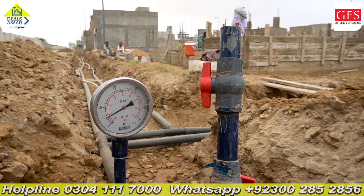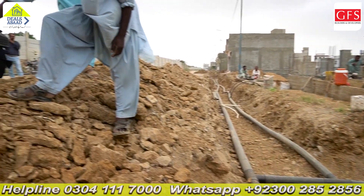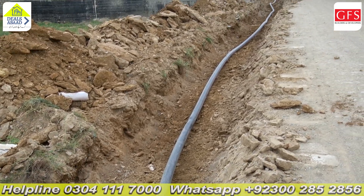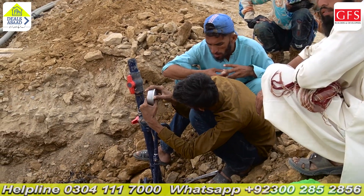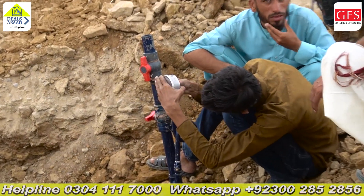We are working on the water line. For the utilities of the pipe, we are using great quality P&N pipe. We have to put pressure on this pipe for 10 to 12-15 years. We have put extra water into the machine and then applied the water line pressure.